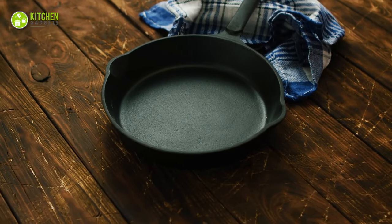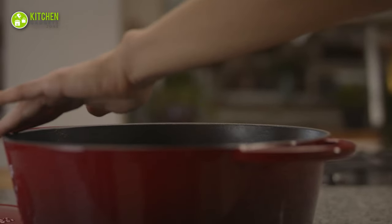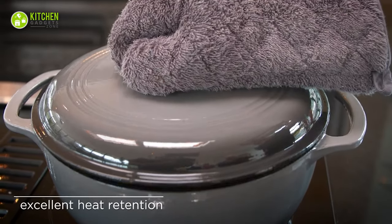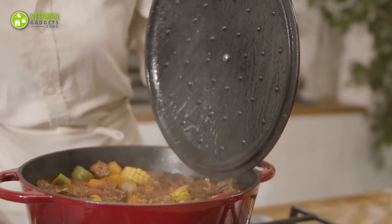One of the most traditional cookware materials is cast iron. Dutch ovens are made of this to hold on to the authentic taste of your favorite traditional cuisine. Because of its heat distribution and retention, Dutch ovens with enamel cast iron are perfect for braising.